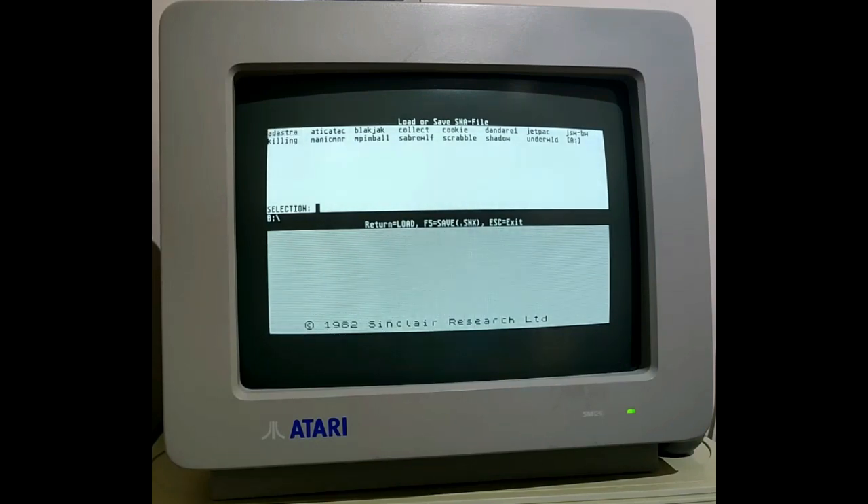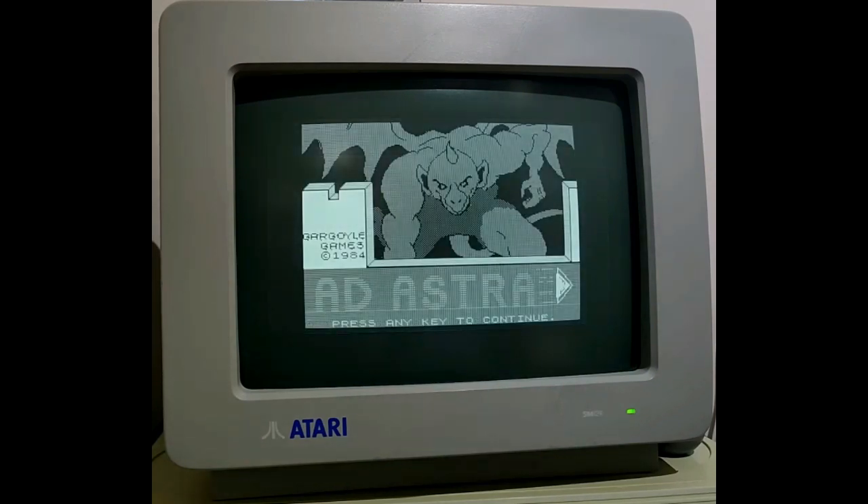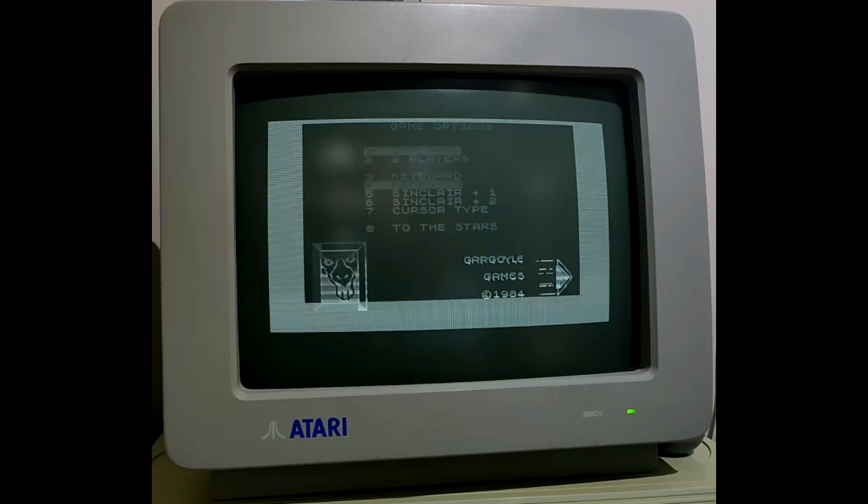Let's start with the first one, which is Ad Astra. This works quite well — I'm using the standard joystick and I can move around at appropriate speeds, I can fire. In this case I'm just avoiding the planets and I'll soon have some enemies to shoot down. You can see the point — this one works pretty well, and because it's just got basic sound it's fine.